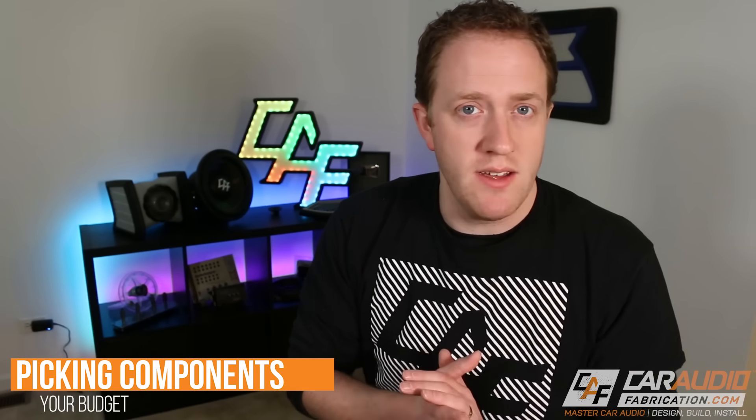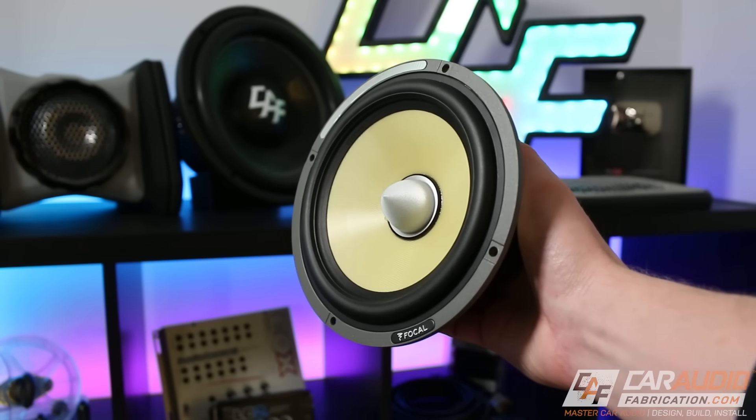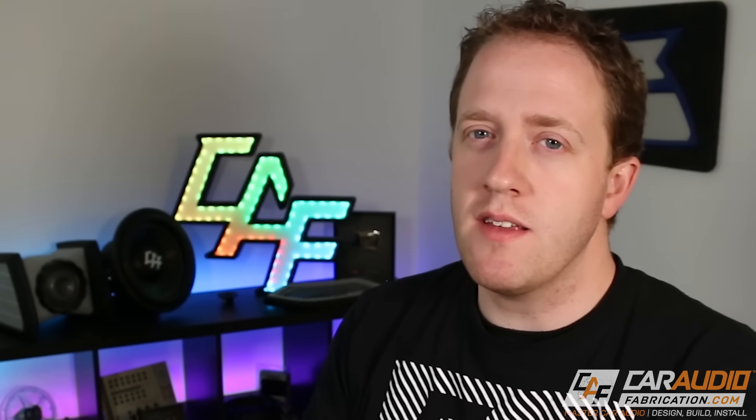Of course you'll also want to consider your budget. With car audio equipment, I really do believe that you get what you pay for. There are certain component sets that are an exceptional value for their price range, but speakers cost more to manufacture than just the raw materials — companies put years of engineering, research, and development into the design, and that adds to the cost but also results in a better product. That said, just because you have more expensive speakers doesn't necessarily mean the sound is going to be better. You have to consider the tuning and the installation — things like sound treatment, speaker location, time alignment, and crossover values are all critical.